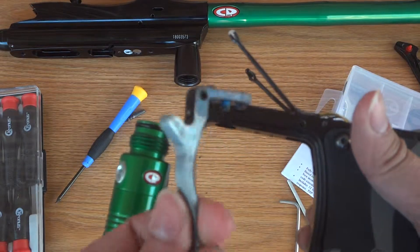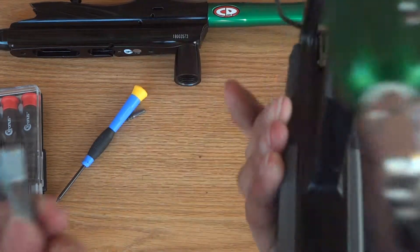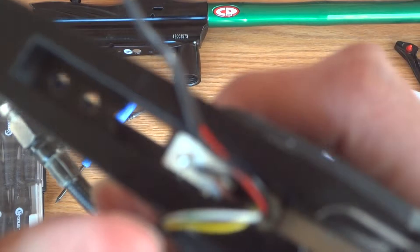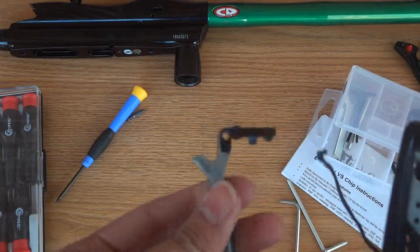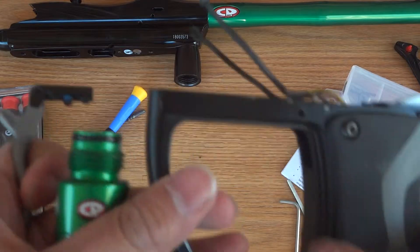That's how you take out your Spyder Electra trigger. Again, be very careful with the micro switch — you can see it right there. I had to solder the new one in. It's not too hard to do, just be careful with the micro switch and you should be okay. Thank you very much.